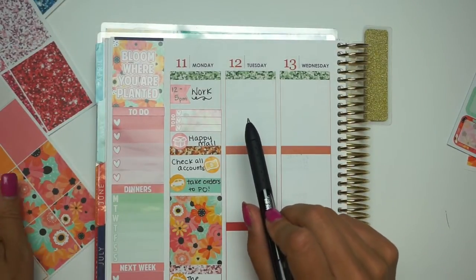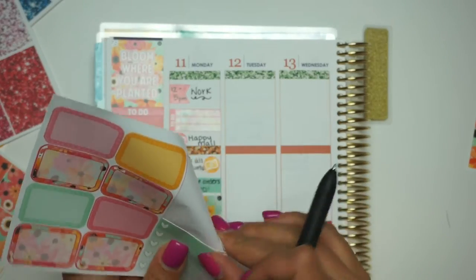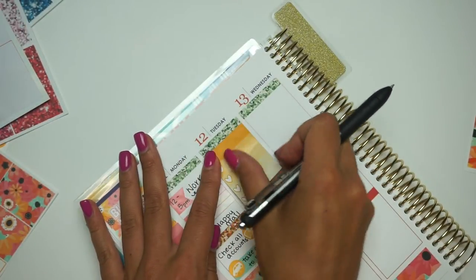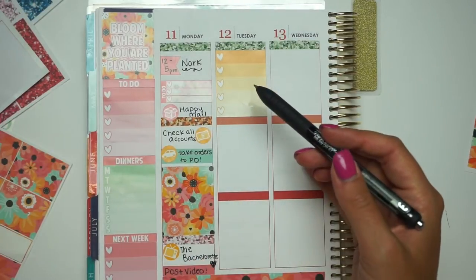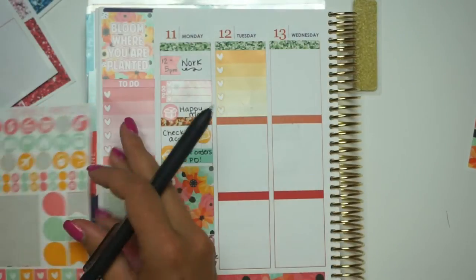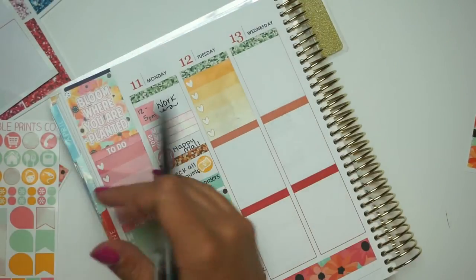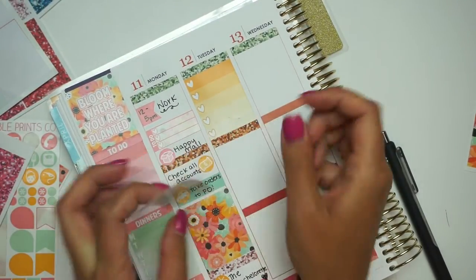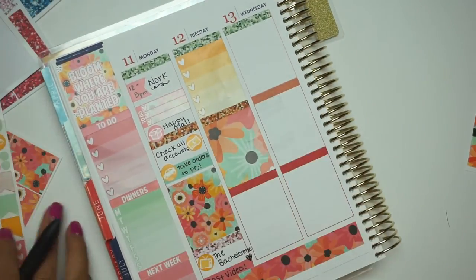Tuesday I work on Etsy stuff all day, so I would love to put an ombre heart checklist. I think I'm going to put one of those up here - let's do an orange one, because that's usually my day to get stuff done. So I'm going to do that. I don't usually fill that out until the day of. And I also really need to clean this day, so I'm going to put my full box down here.